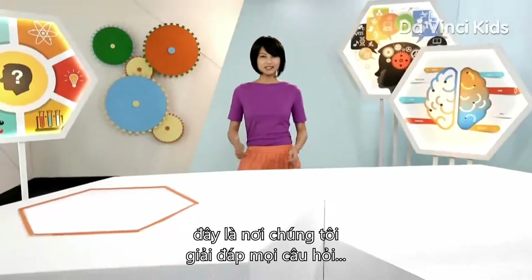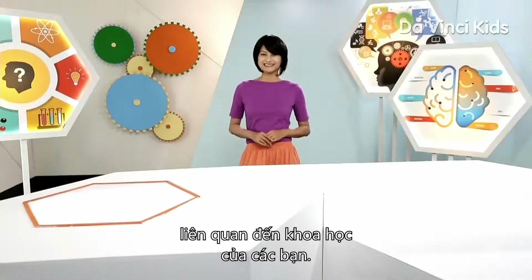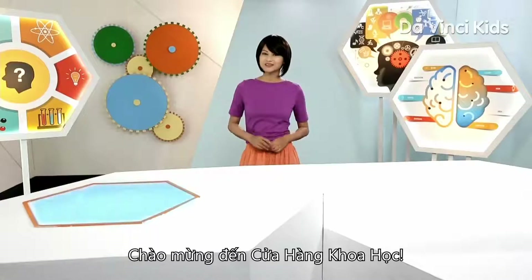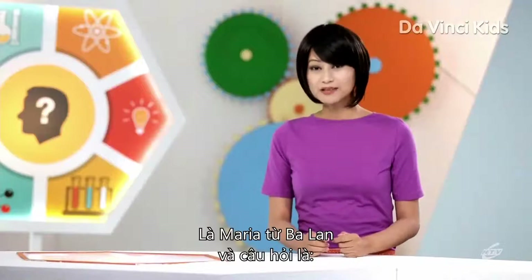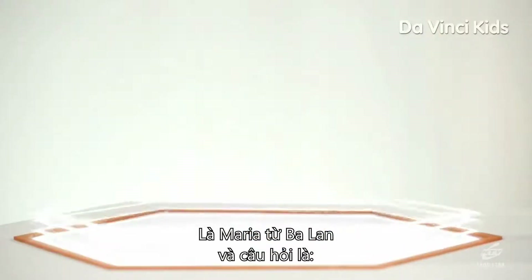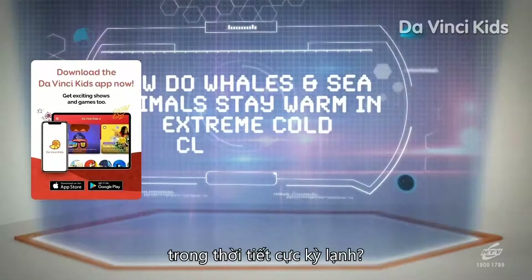Hi, I'm Mercy, and welcome to the one place where we try to address all your science-related queries. It's the One Stop Science Shop. Let's see who we can help today. It's Maria from Poland. Her question is: how do whales and sea animals stay warm in extreme cold climates?